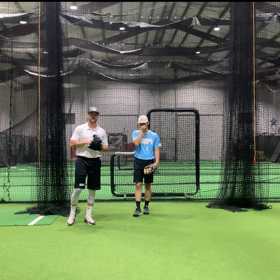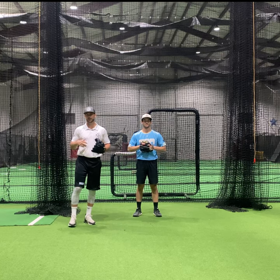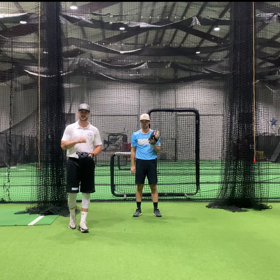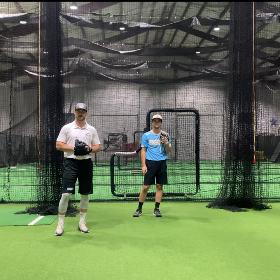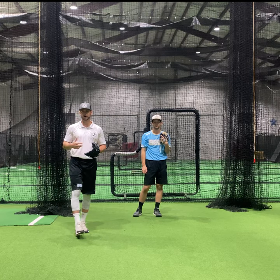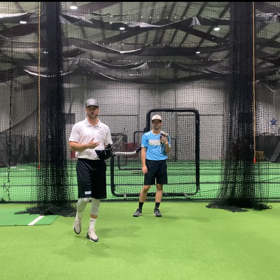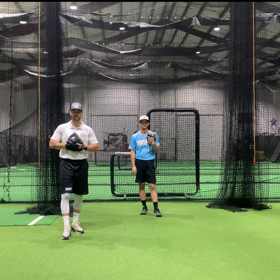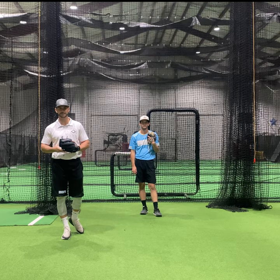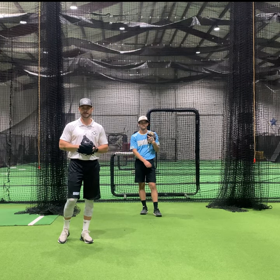Welcome back to Dugout Coalition. We are talking through some infield play today, going through all the major plays that you would have to make and breaking down mechanics in each area to make sure that everything is fully understood as far as what it takes to be a high-level infielder. With us today is Sam Griffith, Oakland Baseball commit, who has been in our program for about five years.